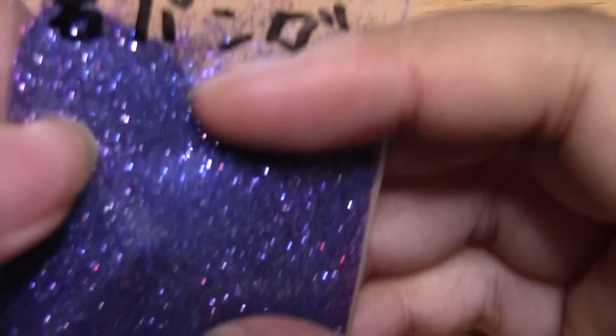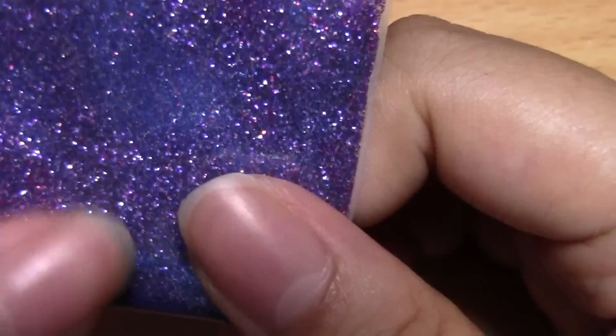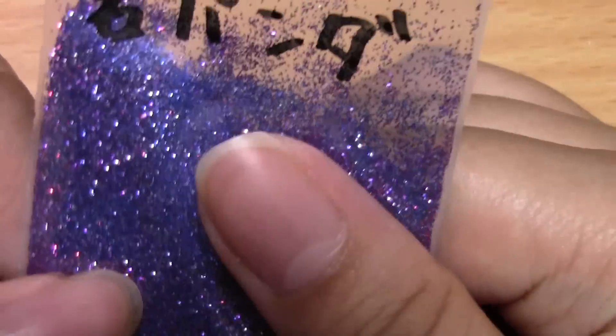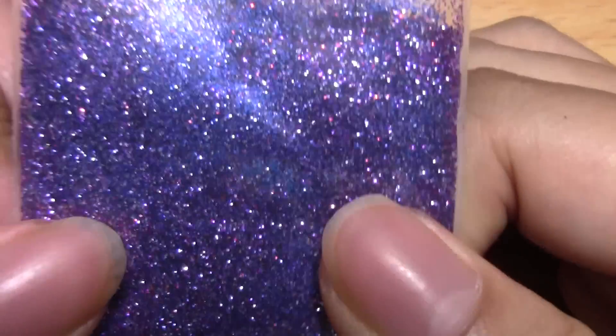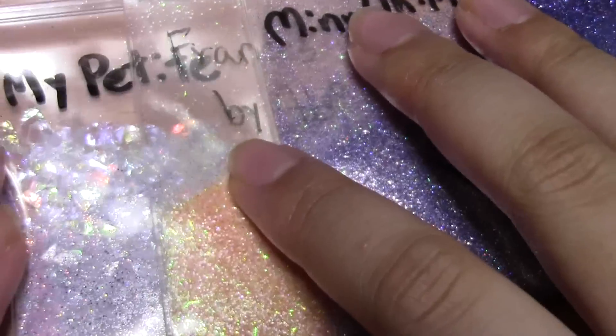This one I'm really really proud of — it's called Young Panda. I actually want to make a tutorial or video on this so maybe I won't explain it right now. Try and guess what colors are in here and I'll try to get a video up on this mix soon. So here are all my mixes.